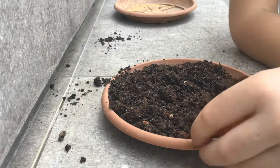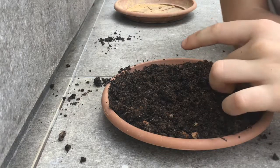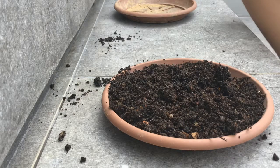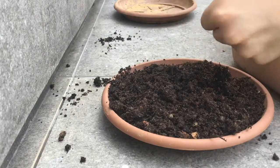Next, what you're going to do is water it. Mine is already moist, so I'm not going to water it, but how you should water it is just take a sprayer and spray them.